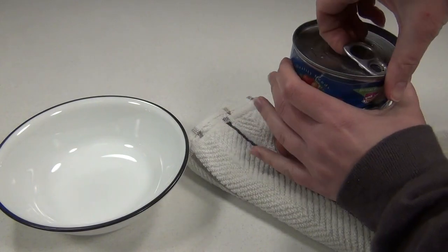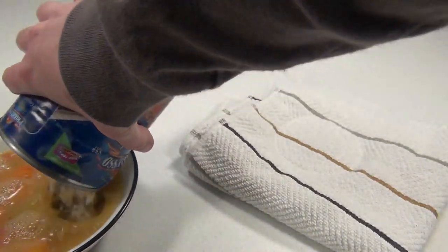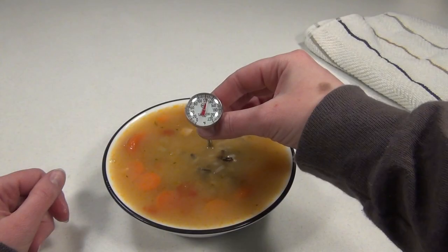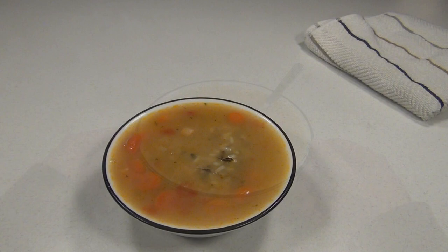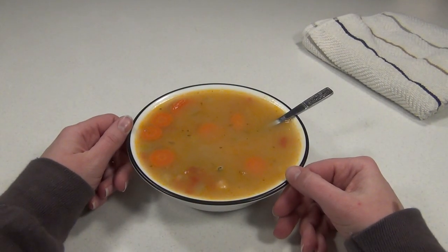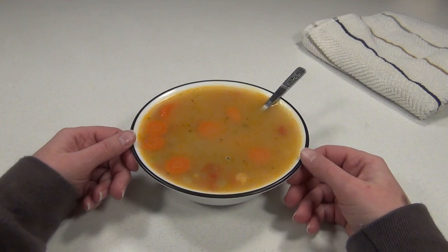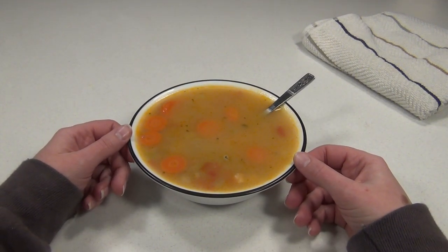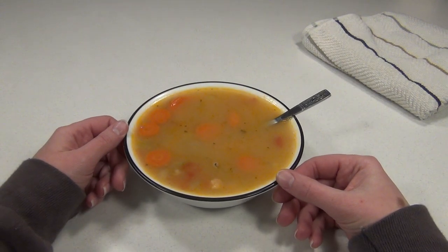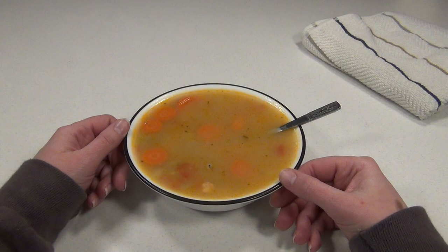I'm getting about 130 degrees on the soup. This can of soup is the perfect temperature — not too hot, not too cold, not lukewarm, just right. These bags work great for cans of soup, and you could also use them to heat canned vegetables or canned meals like ravioli, Manwich, chili — anything like that will come out just fine.